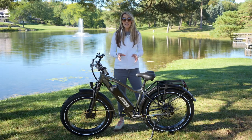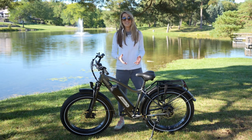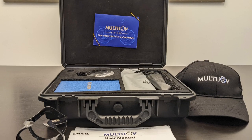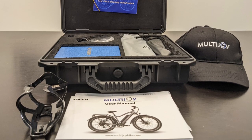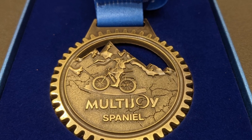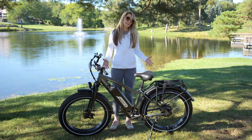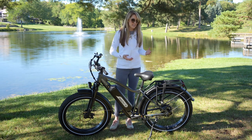One thing that was really unique is that Multijoy included quite a bit of free accessories and gifts. Those gifts included things like a hard shell case with all my tools inside, and it also came with a hat and an Olympic-style medal, which is kind of interesting but cute. This is why I think the Multijoy Spaniel is such a great value — it has all the capability right out of the box: fenders included, integrated lights, rear rack.